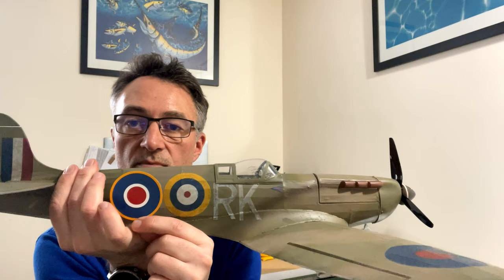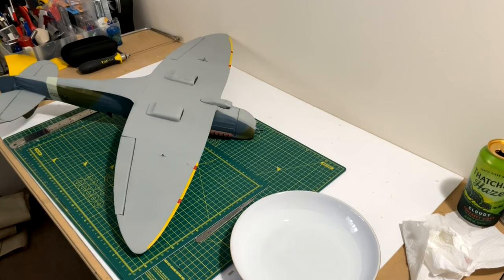Once the decals are sealed and the ink is locked in, it's time to cut them out. Nice and bright! Compared to the old Spitfire, look at the difference - that's what I wanted, something nice and bright. One issue when cutting out along the color edge is sometimes the ink will run, which is why you need to make sure you give a good coat of varnish and allow a long drying time. The instructions say to leave two or three millimeters around the edge, but that gives you a white outline, so I try to cut right up to the edge.